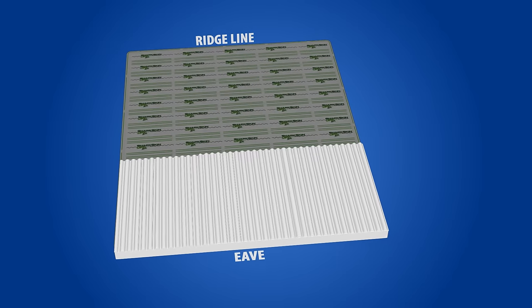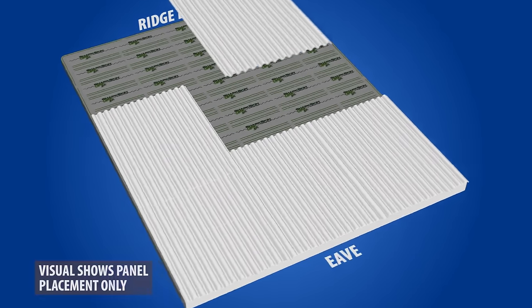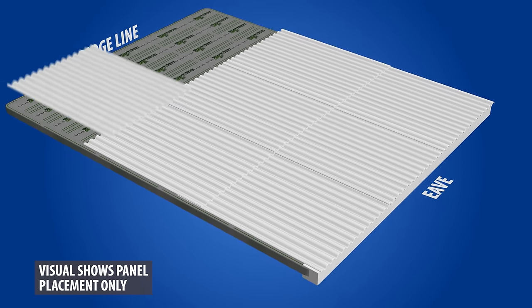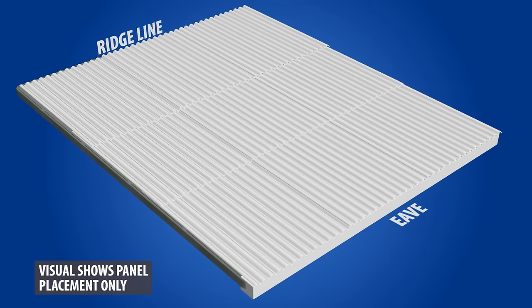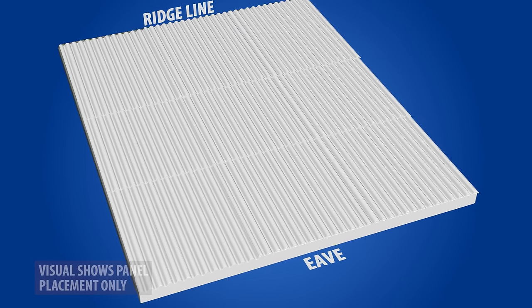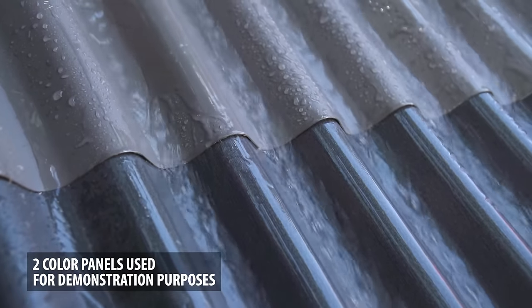Some roofs will require multiple corrugated panels from the eave to the ridge of the roof. When this happens, the panels will need to be overlapped or spliced together. This is done by layering the panels starting from the lower section of your roof to the top. You want the splices to overlap so that the flow of water is not obstructed.